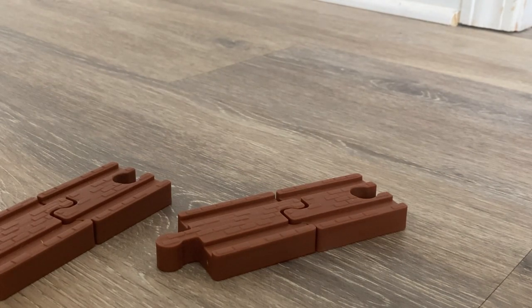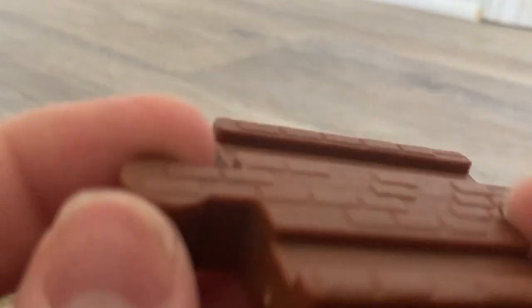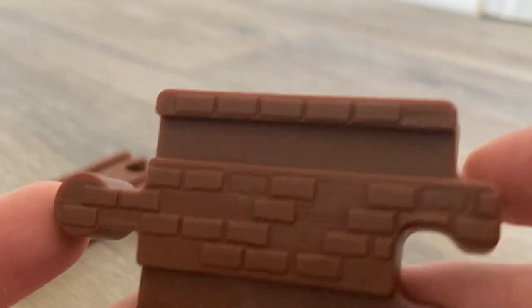As you know, in 2018 Wooden Railway was cancelled, and they switched over to Thomas Wood, which brought in a new track system. Now that Wooden Railway is back, they've brought back the old track, and they are once again including adapters. There is a difference though — they're actually textured.